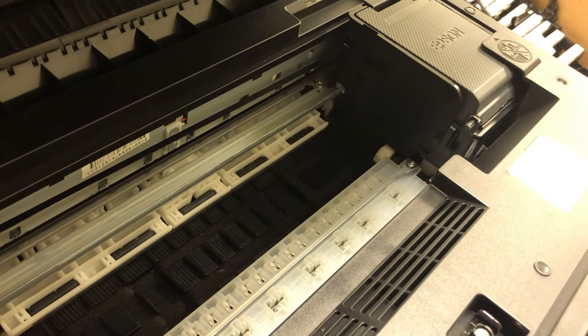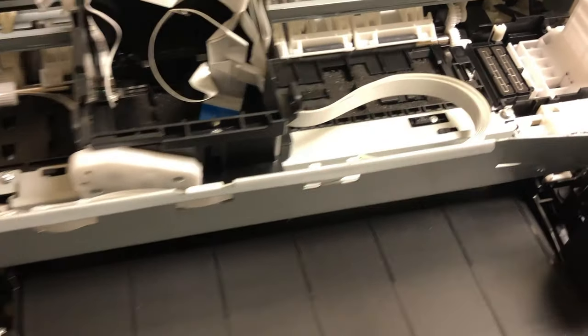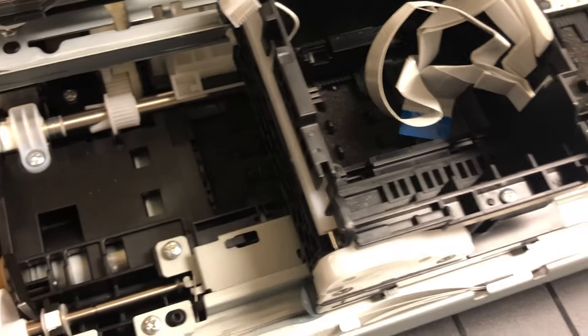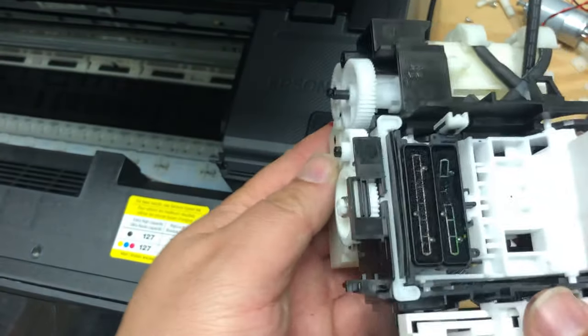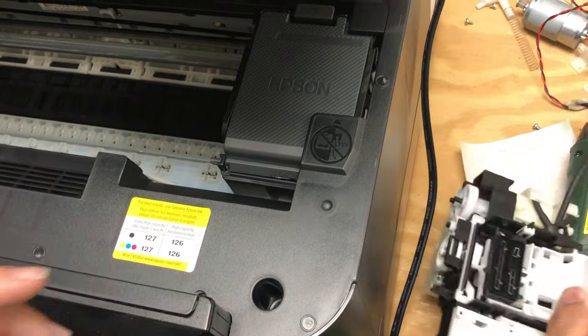This is how the printer powers off. This piece of plastic is easy to get damaged. Because the print head is moving at a high speed, if it's not synchronized, the print head might strike this plastic. Also, during a paper jam, you may be fighting the printer and damage this plastic. Let me show you how it works.